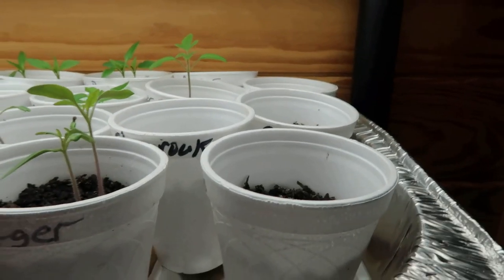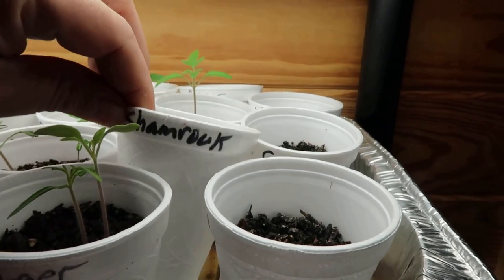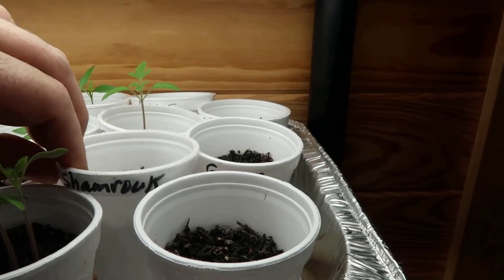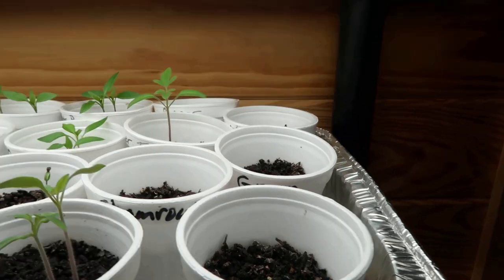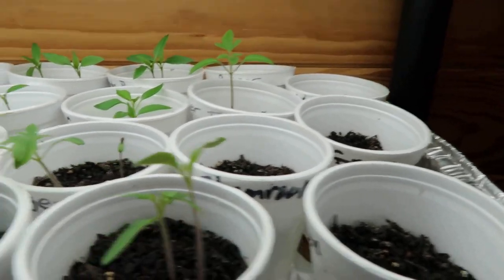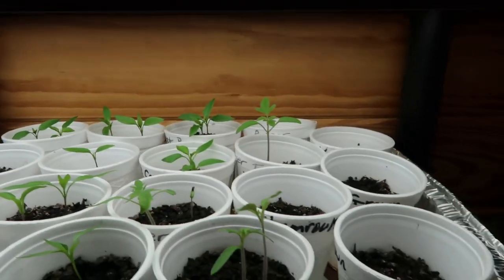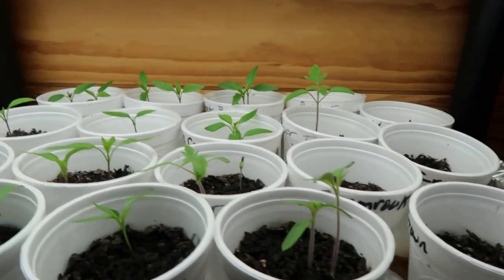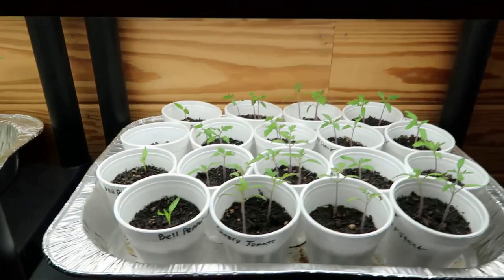I planted some shamrock — I had some shamrock seeds that one of the seed companies sent me free, and they're not coming up. I'm not really sure if it takes a while, but they could have been faulty seeds.